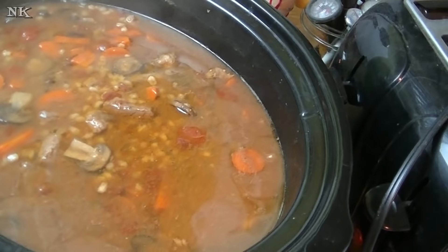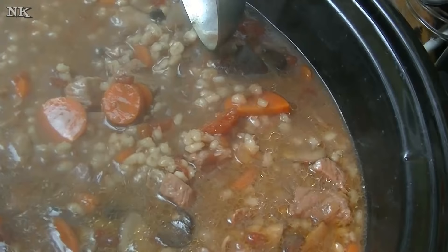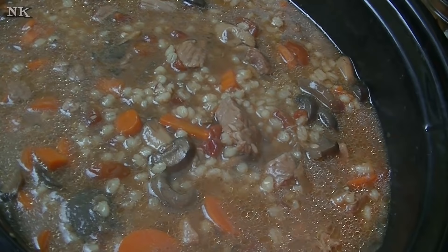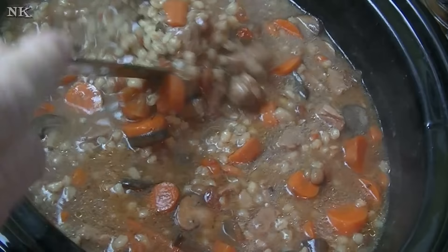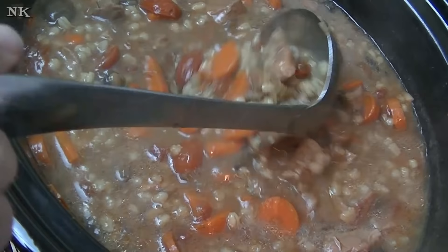It has been about an hour and a half since we put the barley in here, and it's perfect. You see how nicely that barley has plumped up — it's made this brothy soup into a thick and rich hearty meal, perfect for the most amazing cold day we've had all year long. We actually had a few snow flurries not too long ago and it's going to get below freezing tonight, so I wanted to make a nice big pot of soup for dinner. This beef barley soup is going to hit the spot, warm everybody up from the inside out, and we'll have leftovers for lunch tomorrow.